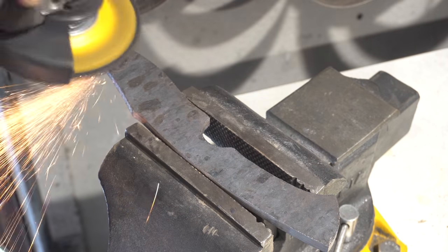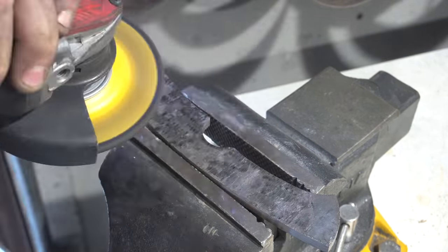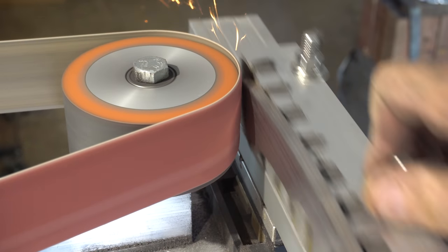Now I've done the shape and profile of the knife. I'm going to remove all that scale with an angle grinder because it just eats up belts and belts are expensive. I'm getting the blade perfectly flat on the surface grinder. I've also etched the edge just to make sure that I keep the core in the center.